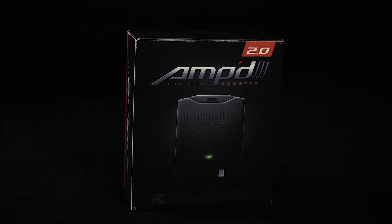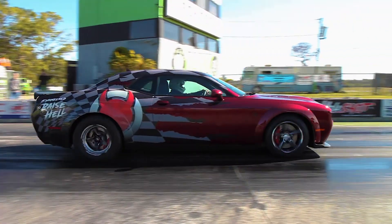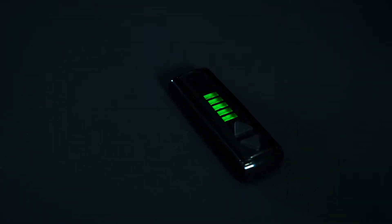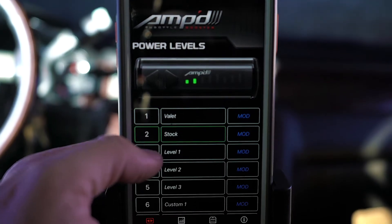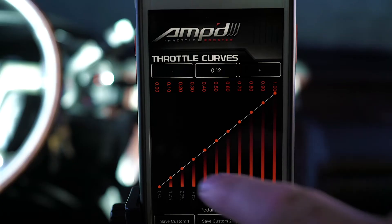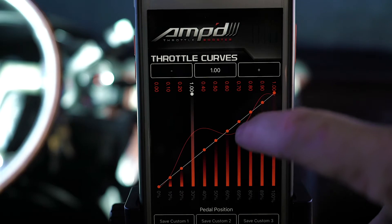Introducing the all-new Amp 2.0 Throttle Sensitivity Booster, featuring the industry's first Bluetooth remote. Adjust your throttle sensitivity with one of our five preloaded sensitivity settings, or create your own custom curves with the all-new Amp 2.0 mobile app.